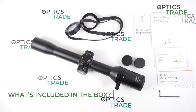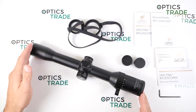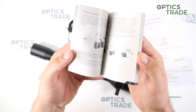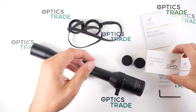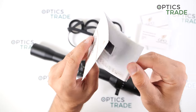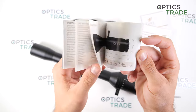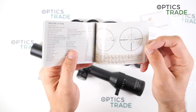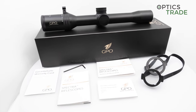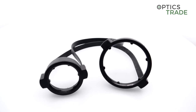Now, what do you get in the box with the riflescope? First of all, the scope comes with bikini-style lens covers. Then you get a warranty card, plus all the specifications and instructions on how to use the scope. Also included is a cleaning cloth, technical information about the scope with all the dimensions, and the reticles available for other Spectra riflescopes along with the reticle dimensions. Lastly, also included is a Torx wrench for the throw lever if you want to mount or disassemble it.